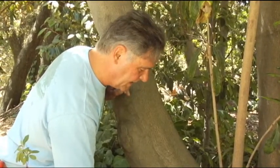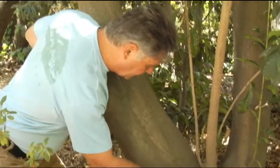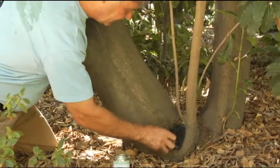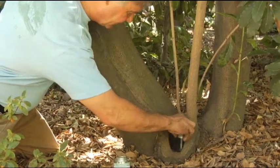We're also going to mitigate against decay by applying our wound dressing down here — to slow down the decay process so the tree can heal this wound.